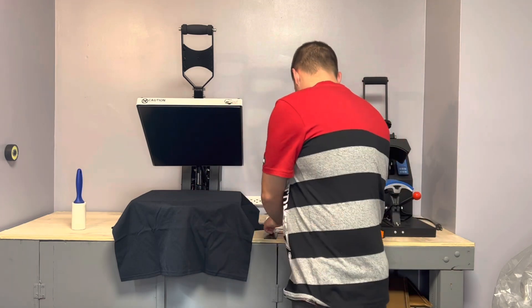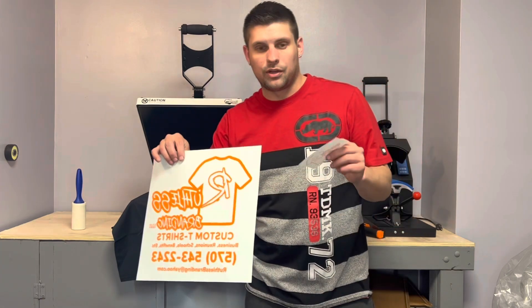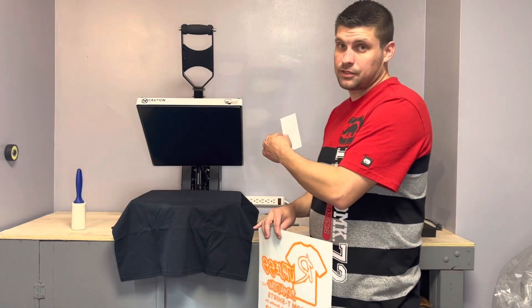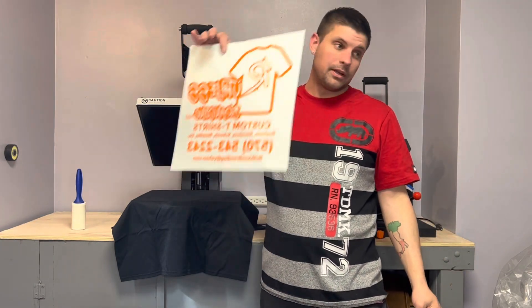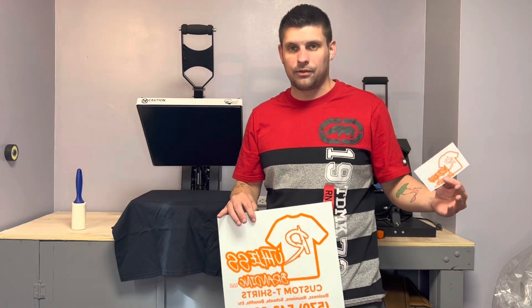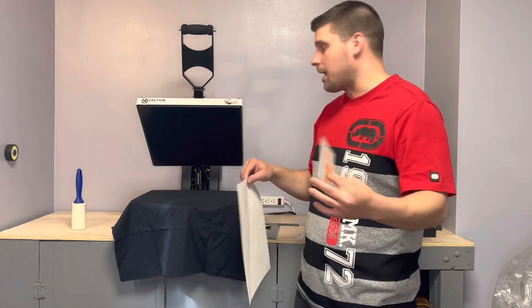I'm going to press up a shirt using the same transfers from TKO Transfers. I have my front hit and my back hit for a business shirt. I'm going to do the front hit on the quality Heat Press Nation press, then move the camera over and do the big back print on the Amazon heat press. That way I can show you it's not going to matter what heat press you use — it's about your settings. Every heat press is different, so you'll need to figure out the best settings for the transfers you use.